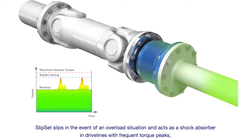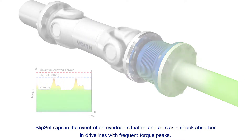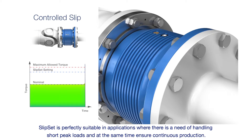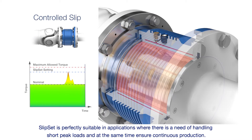Slipset slips in the event of an overload situation and acts as a shock absorber in drivelines with frequent torque peaks, safely preventing time-consuming downtime or serious damage. Slipset is perfectly suitable in applications where there is a need of handling short peak loads and at the same time ensure continuous production.